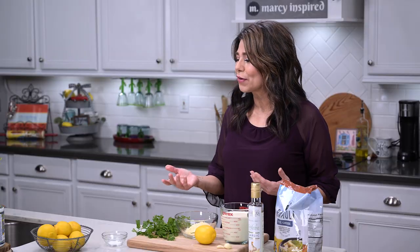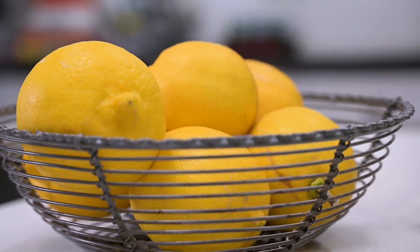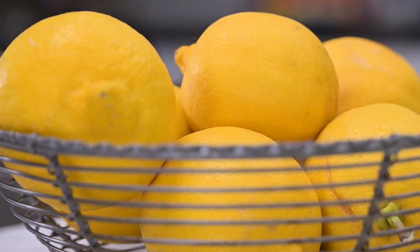Hi everyone, I'm Marci and today I'm making a creamy lemon garlic ravioli. A good friend of mine brought me some lemons from her tree the other day, so I've been trying to use them up and this is a perfect excuse for it. It's a wonderful pasta dish, one of my favorites.